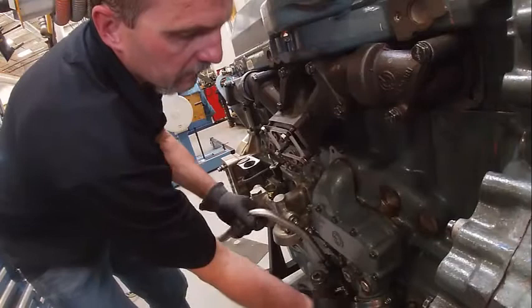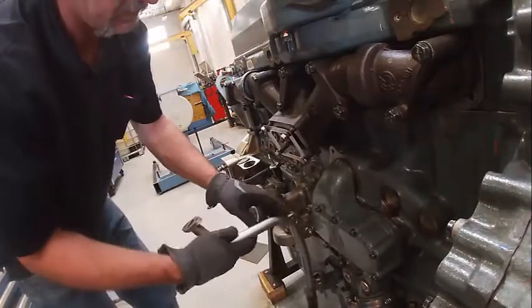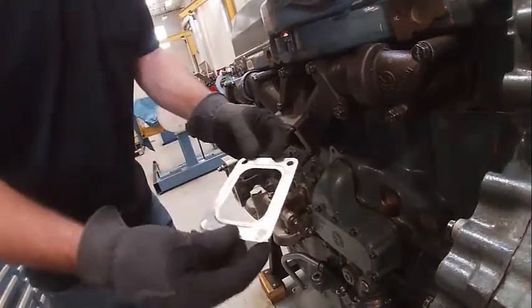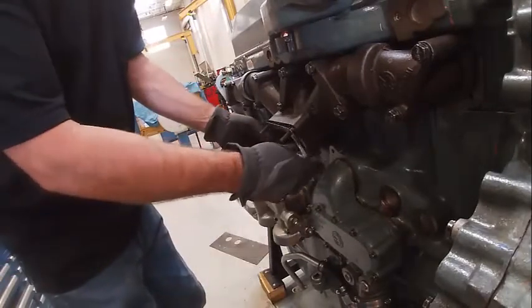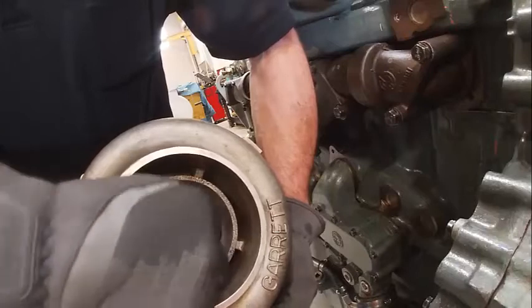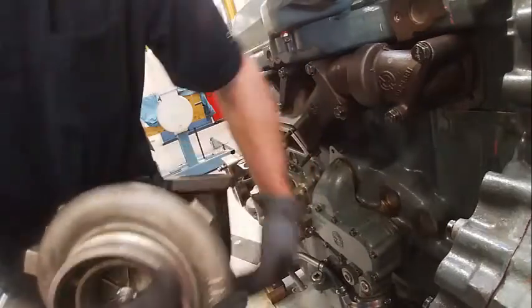We've got our turbo drain line here, so that's going to come up into the turbocharger. We're going to put our turbocharger on — here's a metal gasket; those can typically be reused. Check our end play in here — see, that moves a little bit, that's okay, that's pretty normal. It spins and you don't feel anything hitting.